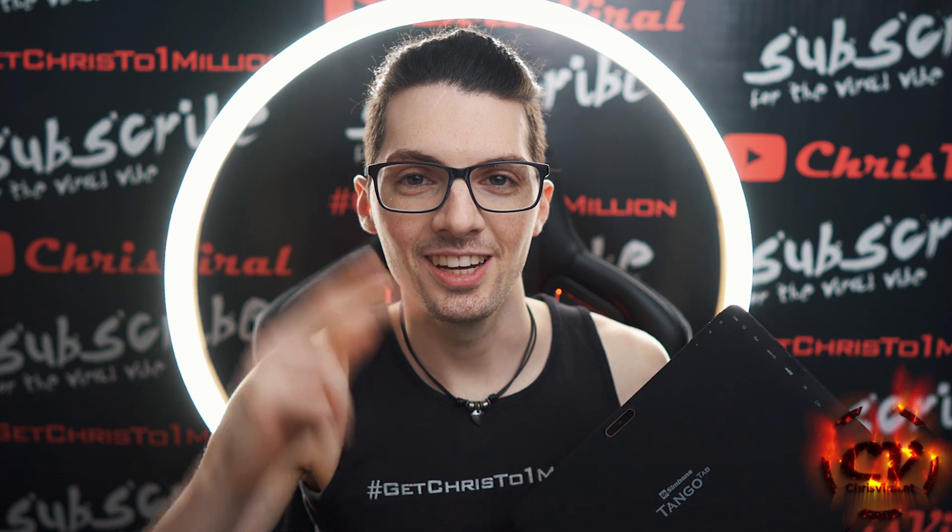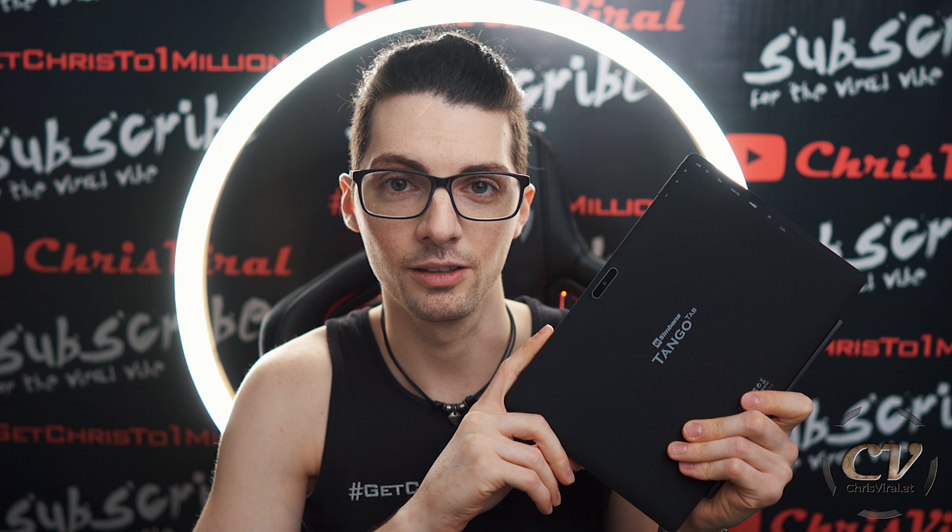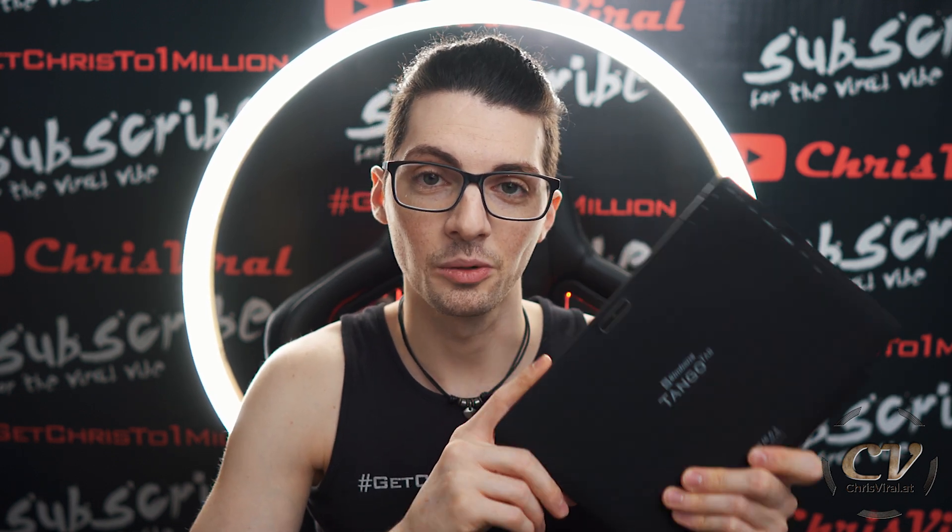Welcome back to the vlog, it is Sunday, another chance to push hard and the topic for this vlog is a low-cost tablet for smart home stuff. In my case, I will use this for Home Assistant, so let's get it.